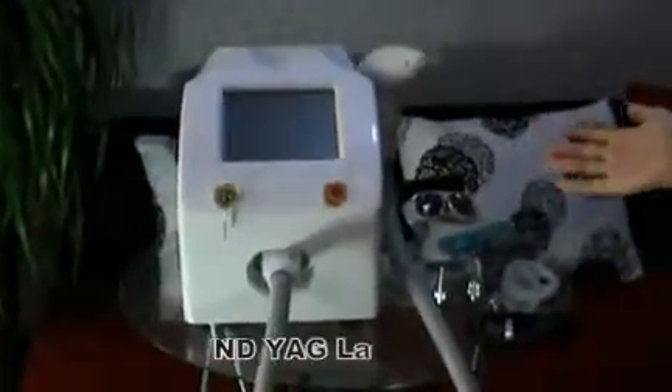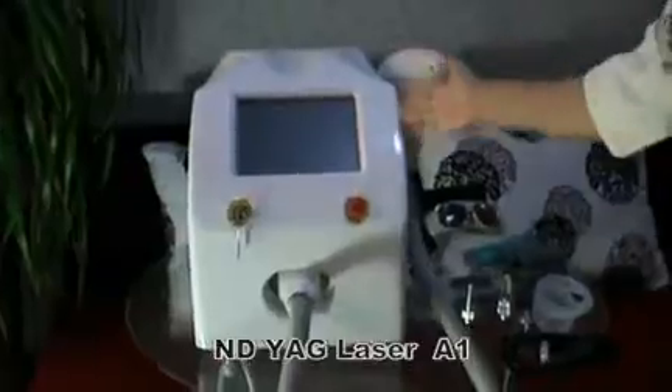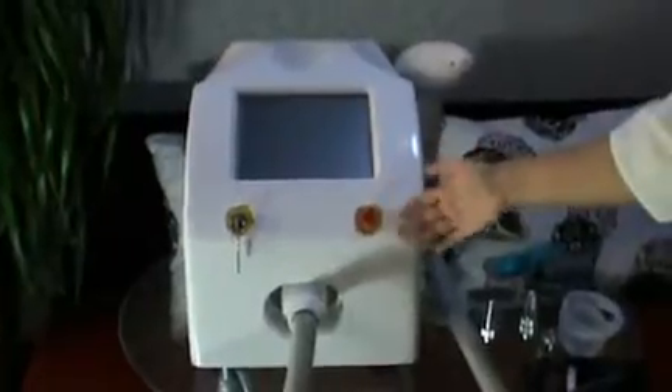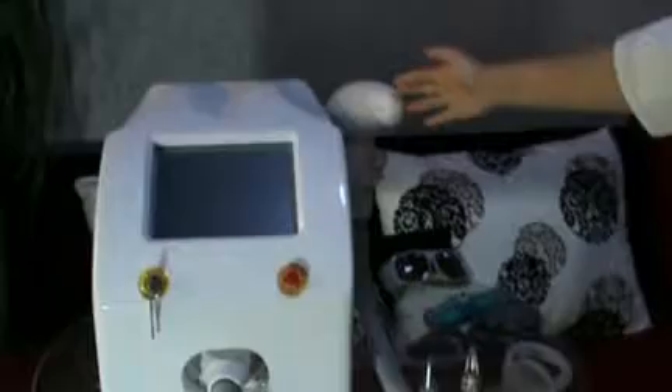This is our NDYAJ Laser A1. This is the machine screen, the main board, the key switch, the emergency switch, the handle connector, and the laser handle.